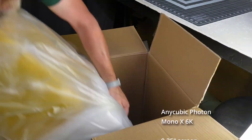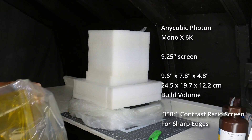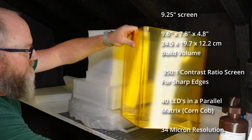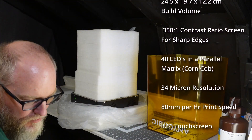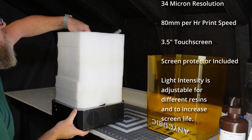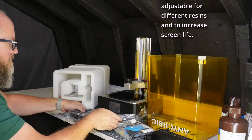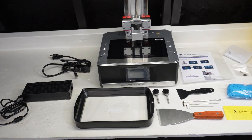Let's get to a quick unboxing and a little more about the printer specs. This thing was incredibly well packaged — lots of foam, lots of plastic, and it was completely scratch free. I've already put some scratches on the cover and have some resin on there, and if you do get resin on your cover, I recommend cleaning it off immediately because it will etch it.